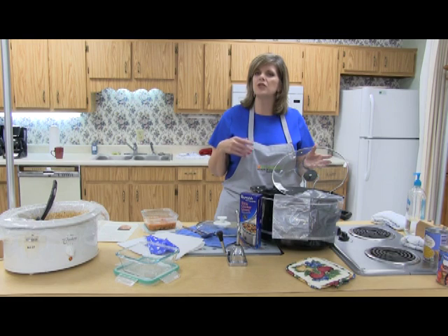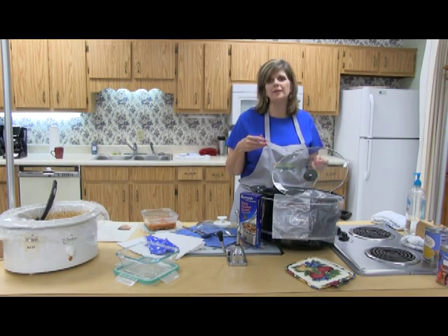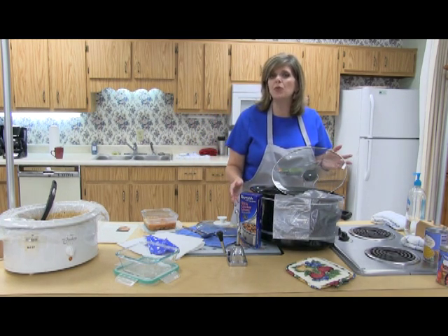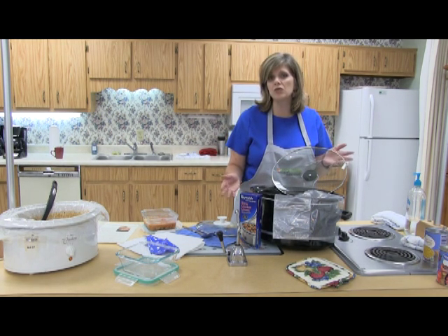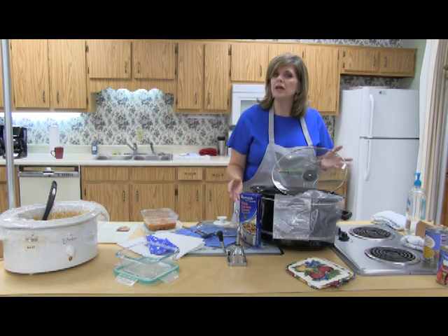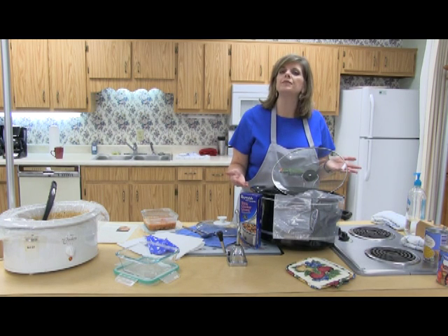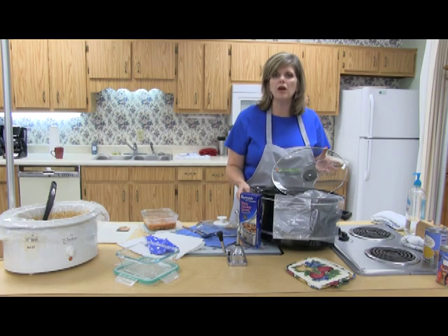As always, it's good to read your Crock-Pot manual, but if you misplace it, remember to look at Crock-Pot 101. Crock-Pots were designed for cooking meats — cheaper cuts of meats — because when you're cooking in the Crock-Pot, you're cooking on low, slow heat. Many times your cheaper cuts of meat will become tender in the Crock-Pot where they wouldn't in some of the other faster cooking methods.